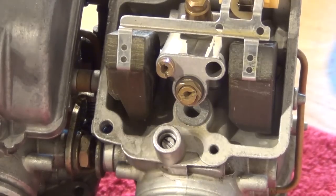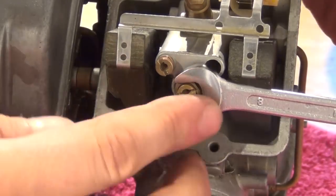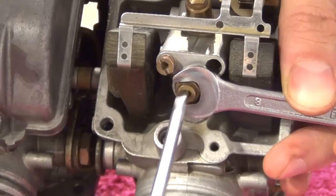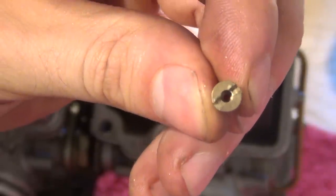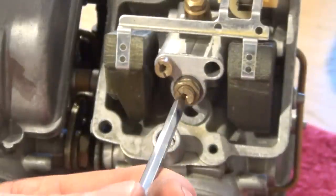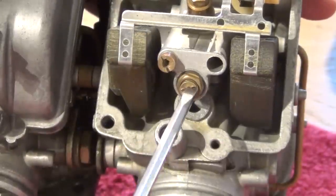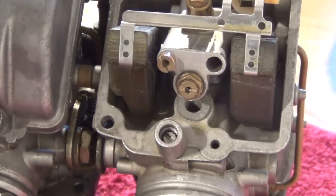Let's remove the stock 112 jet — for that you're going to need to hold the jet holder with a size 8 spanner and turn the jet left. Here's our jet. We're going to swap that with this, which is 118 — you can see it says 118 on it. The jet has been installed. Now let's put the float bowl back on.